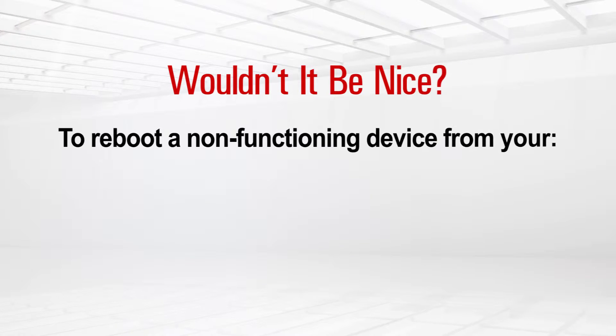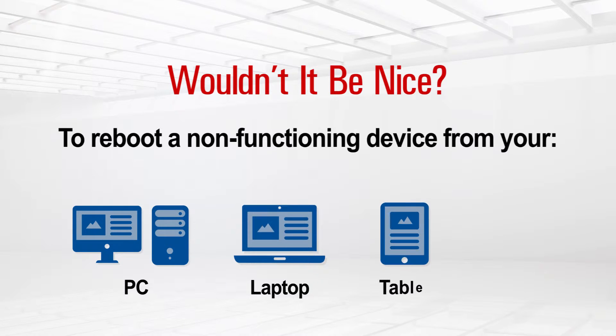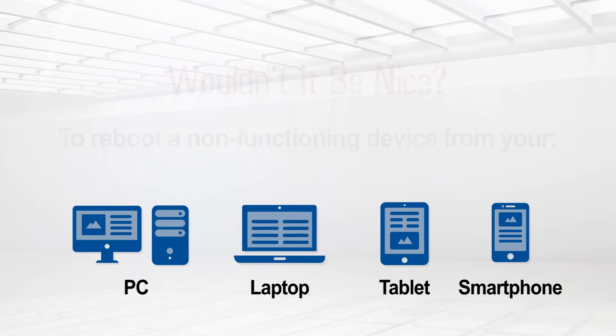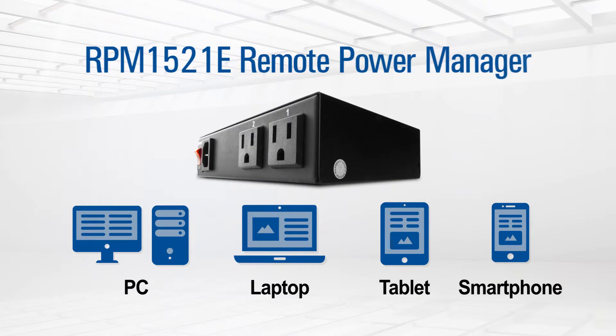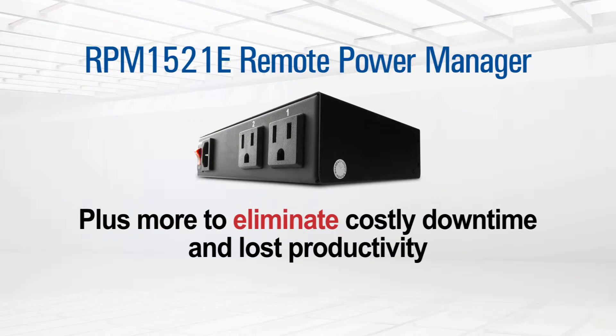Wouldn't it be nice to be able to reboot a non-functioning device from your PC, laptop, tablet, or even your smartphone? Minuteman's RPM 1521E has this capability, plus a whole lot more to eliminate costly downtime and lost productivity.